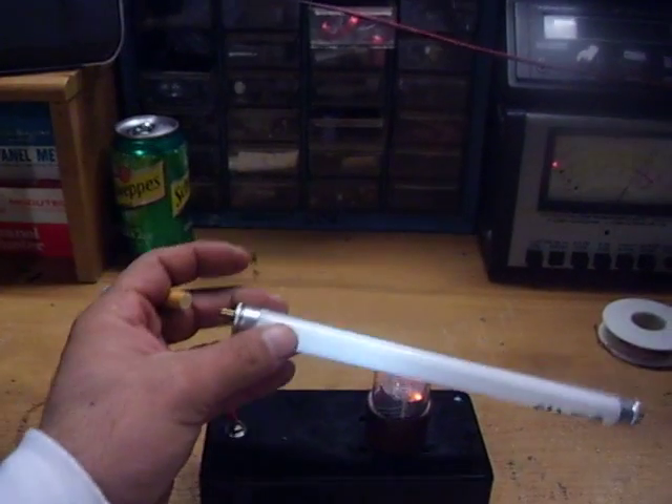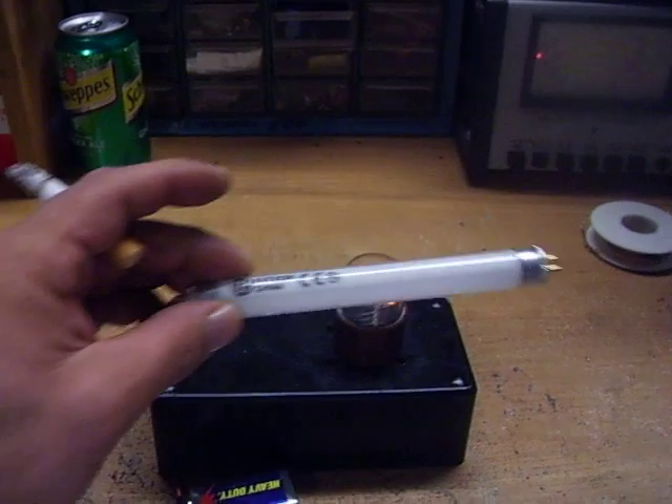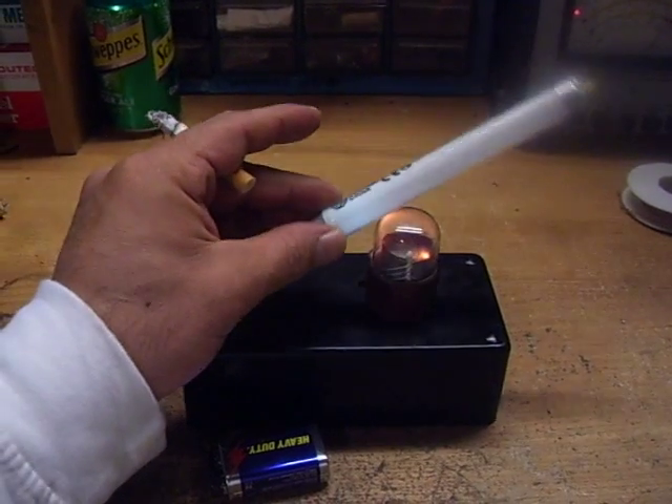We can also light fluorescent bulbs. I'll pull this back so you can see — I don't have this connected to anything else, just a regular fluorescent bulb, and of course it lights great. I'm a smoker, so there you go — smoke my cigarettes. That's my video: it plays my fluorescent bulbs. That's about it, thanks for checking out my YouTube.